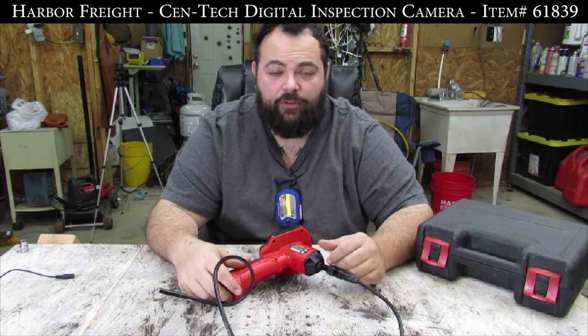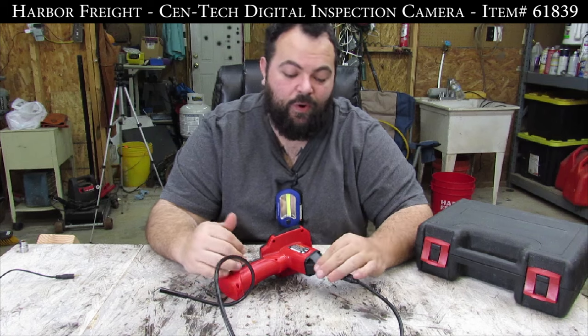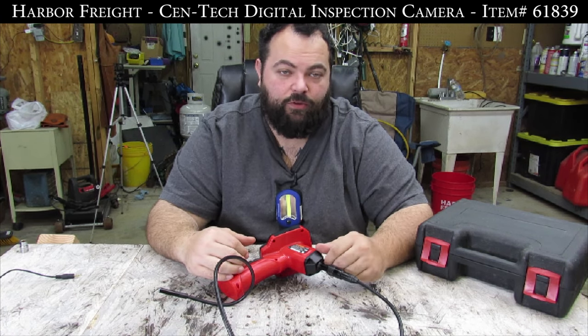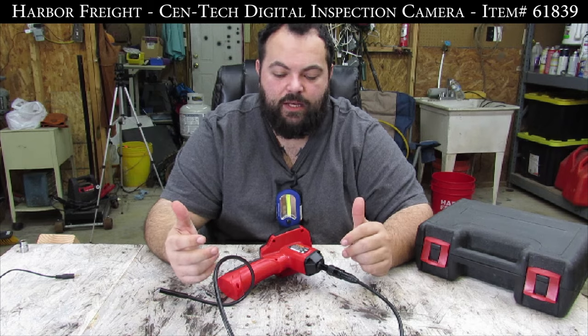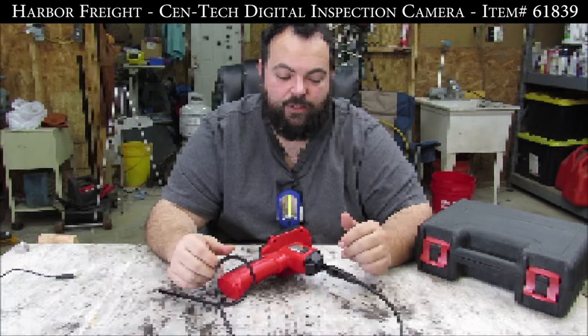Fishing wires through walls or hunting down lost objects in an engine compartment — or specifically what this thing is listed for online, which is checking out cylinder walls. So I would give this a quality tool review. But if anyone has more information about other types they've used, send me a message — I would like to know your opinion.